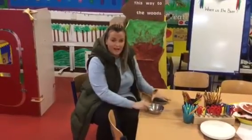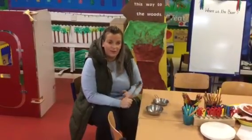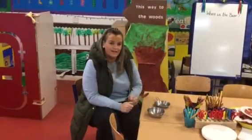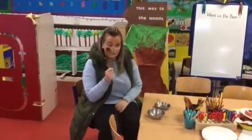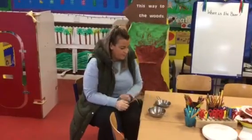Hi guys, I've just got some pots and pans here and I'm just going to experiment to see what sounds I can make to see if I can make my own music station. So I've got a spoon, a wooden spoon and some pots and pans.